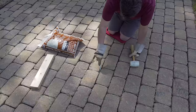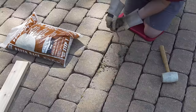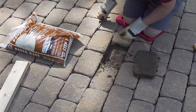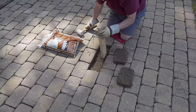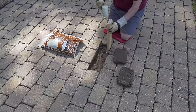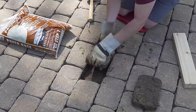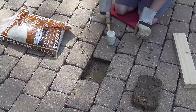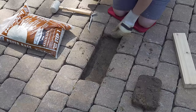First, dig out any material around the pavers that you want to remove — just clear it out. Once you have all that material out, you can use the same tool to gently pry up each paver. Once you get these pavers up, you want to tamp or compress down the material underneath before you attempt any leveling, because you want that base to be really solid. I use the end of my 2x4 and bang it pretty hard into the material to get it hard and flat.